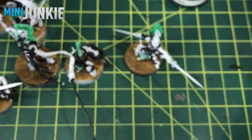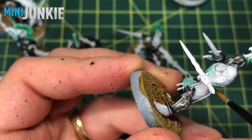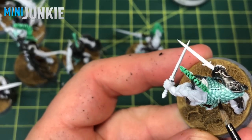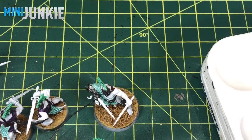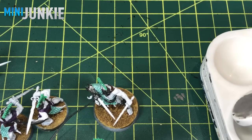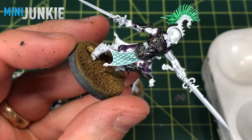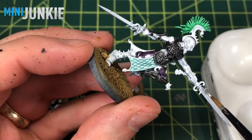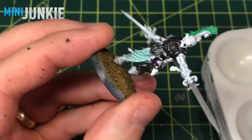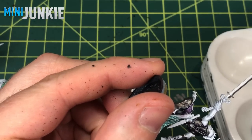I'm using Cygore Brown for all the straps and belts on each member of the warband. My plan is to do some sort of poisoning effects on the weapons, and I want a light metal base for that. I'm using Runefang Steel — chain mail — which I use in a lot of my videos. Just one nice smooth coat on all the blades, working quickly so as to not get brush strokes. Then later I'm going to use the airbrush to do some cool poison effects.